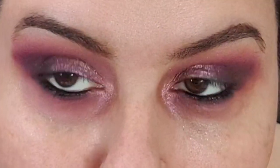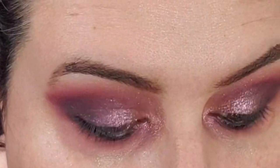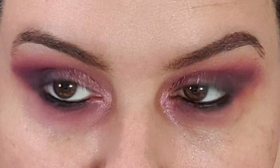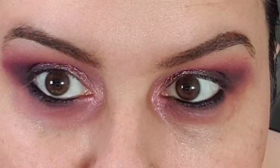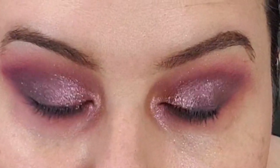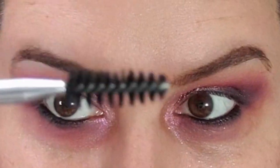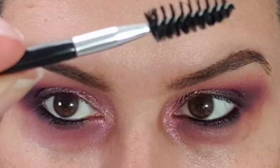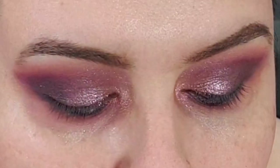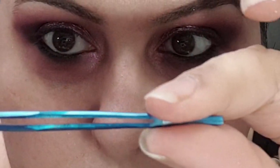I bought these from Amazon and they had two options. I can't remember what the other option was, but I went with the fluffy style. I wanted to get something to give the outer edges of my eyes a bit more flare. And it comes with a spoolie brush like this.